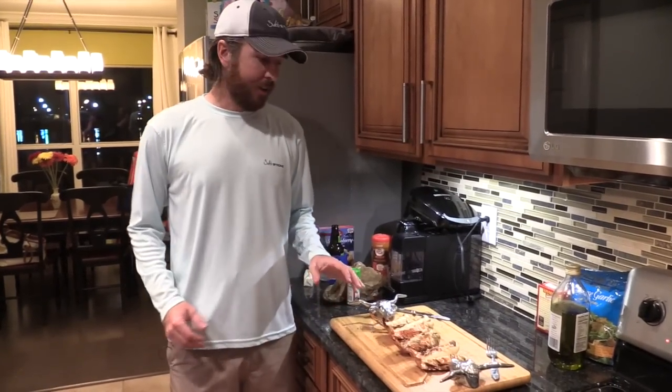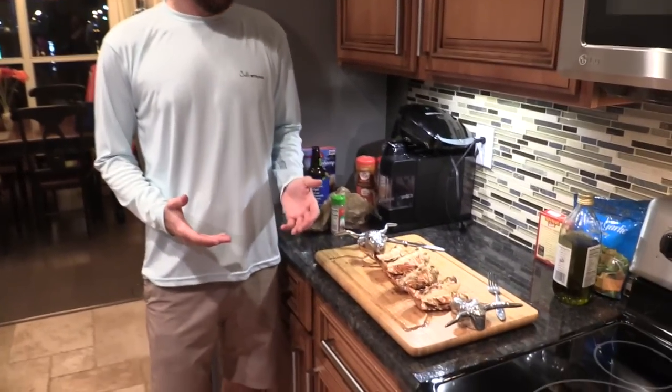We're about to go enjoy this meal now. Thanks so much for watching. If you have any other recipes, please let us know — I'm always up for learning new recipes. If you have any questions on this one, you can leave a comment down below and I'll be happy to answer. Thanks for watching. See you again soon.